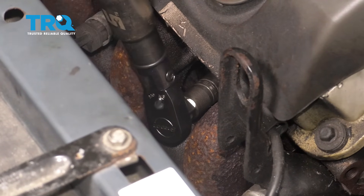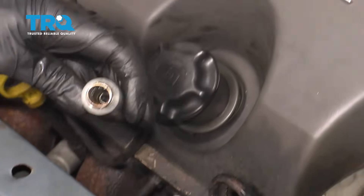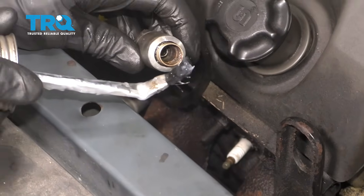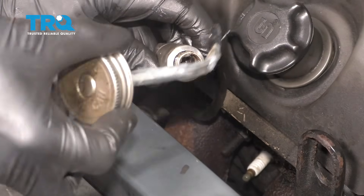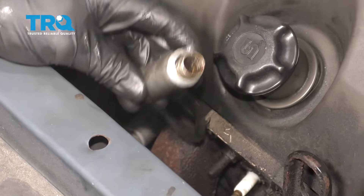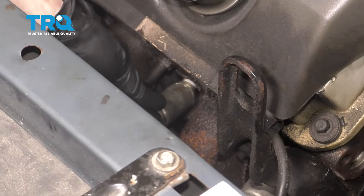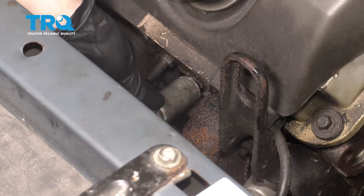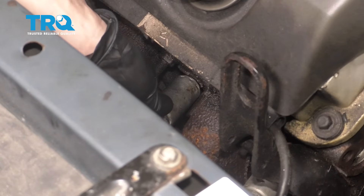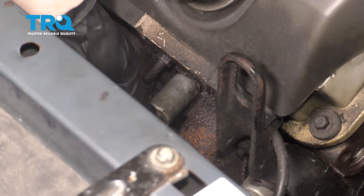Once I have it bottomed out, I'm gonna go ahead and torque it to 11 foot-pounds. Now we can put on our spark plug wire. Before we do that, just use a thin amount of dielectric grease along the area that slides over the spark plug. Now we can slide that right onto the spark plug. Once you get it lined up, press it right in — listen for a click. There it is. Give that a nice tug, make sure it's secure.